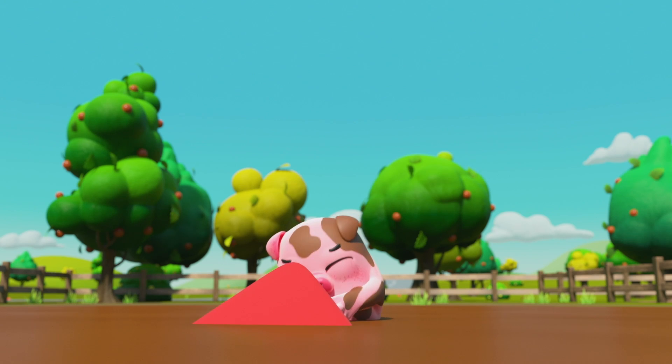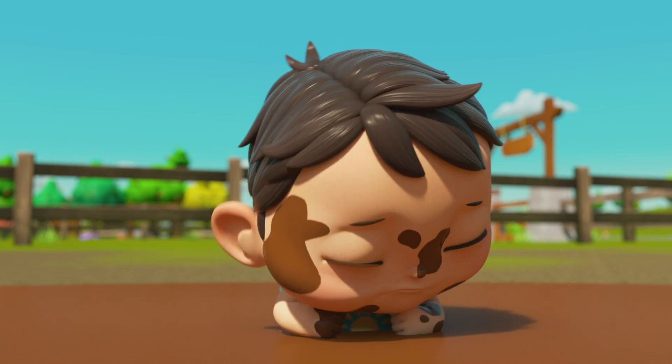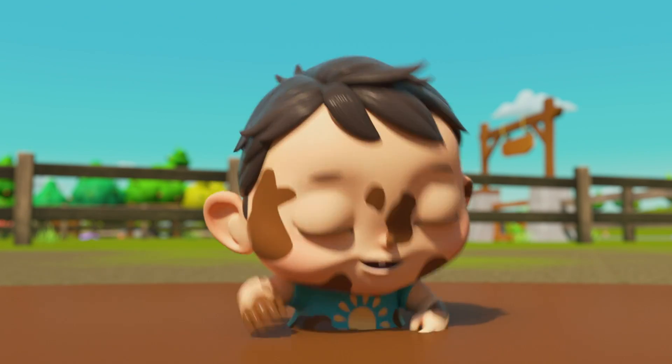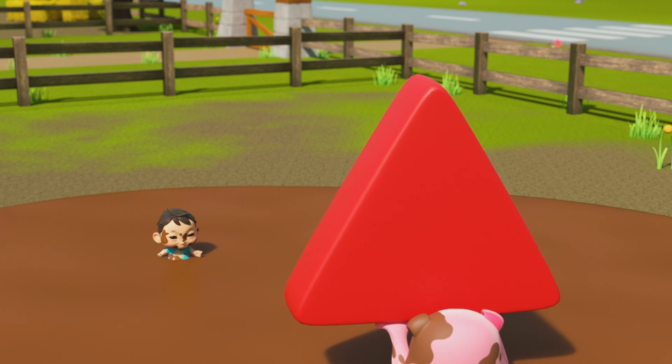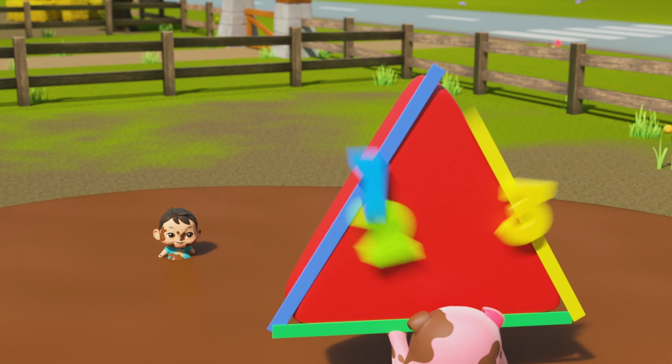Red triangle, red triangle, look and see. You have got three straight sides, count with me.